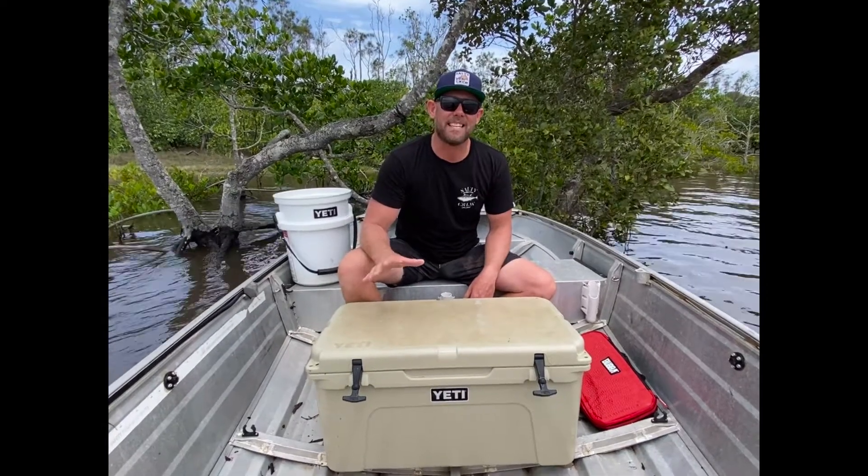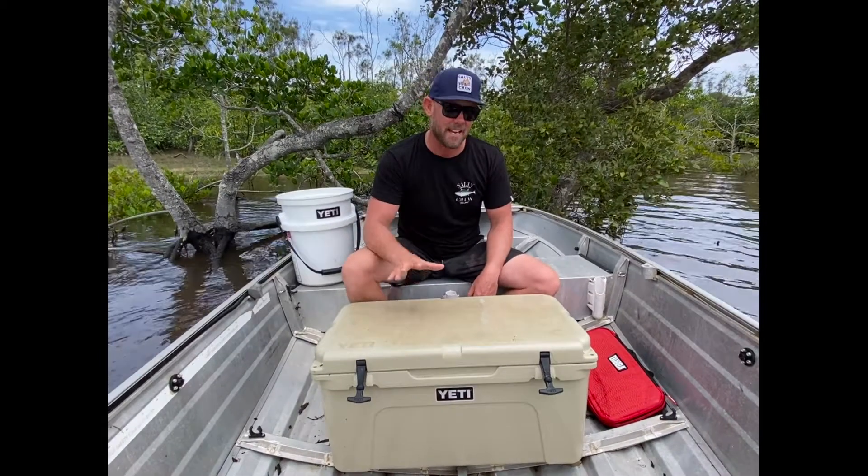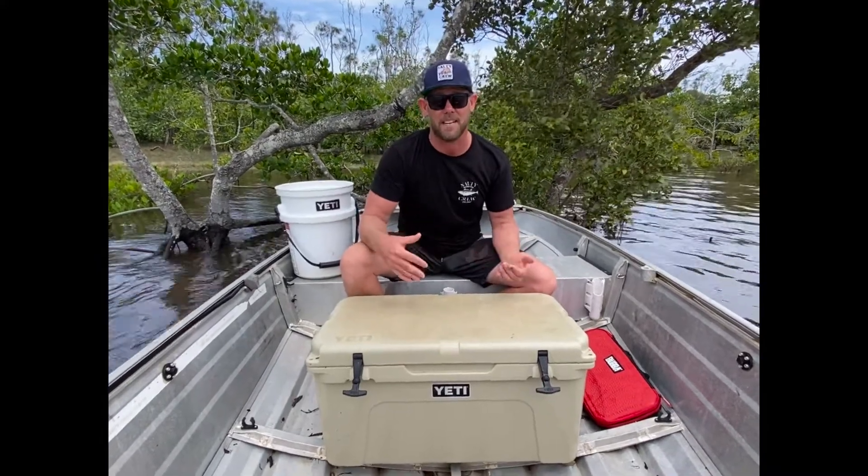Hey guys, Dylan from Real Destinations here. Yesterday we went out and targeted a big snapper off the lula bar. After a bit of rain they always seem to be there, but today I'm going to get the guy out at the Yeti and show you how I like to fillet big fish.